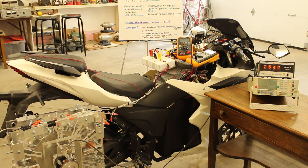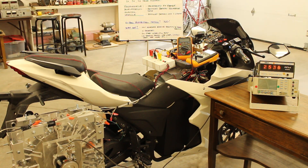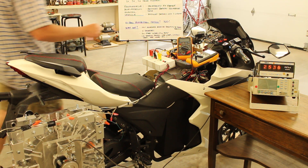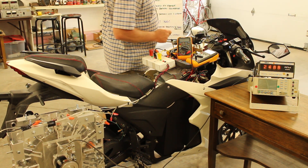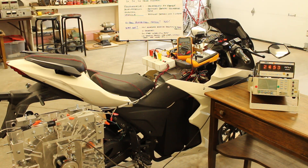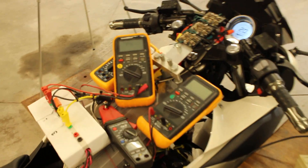Now we're at 20 kilometers an hour. Our regenerative acceleration motor is in motor mode, and now we're going to go into regenerative braking mode. Our tachometer went from 25.36 down to 24.48. We are in regenerative braking mode.